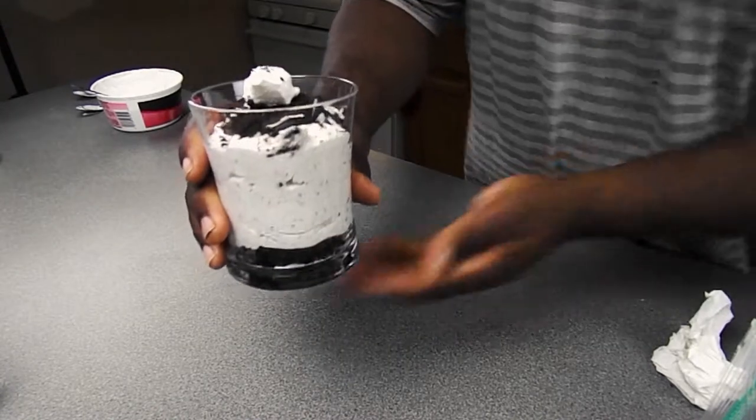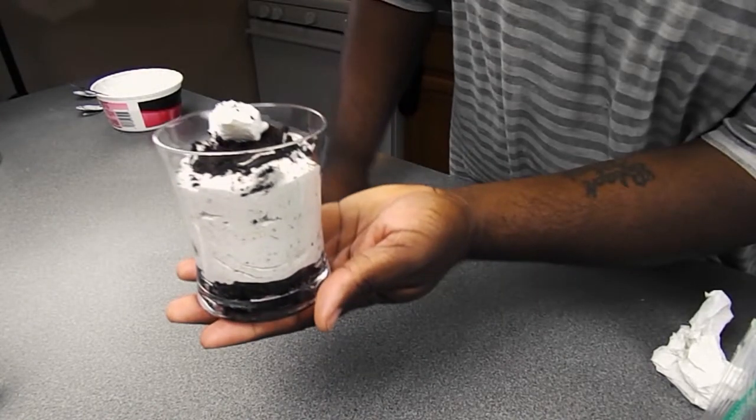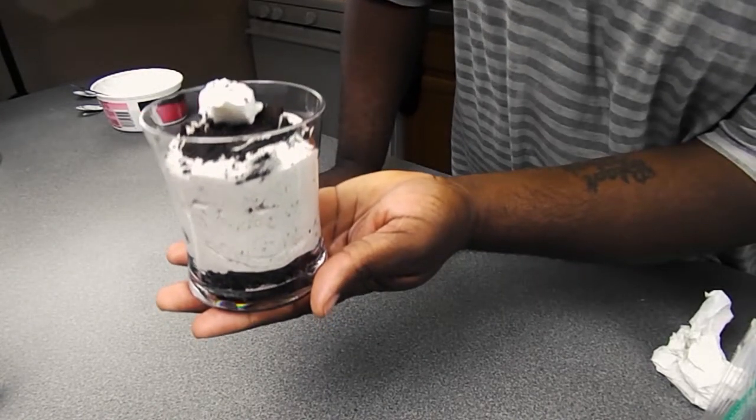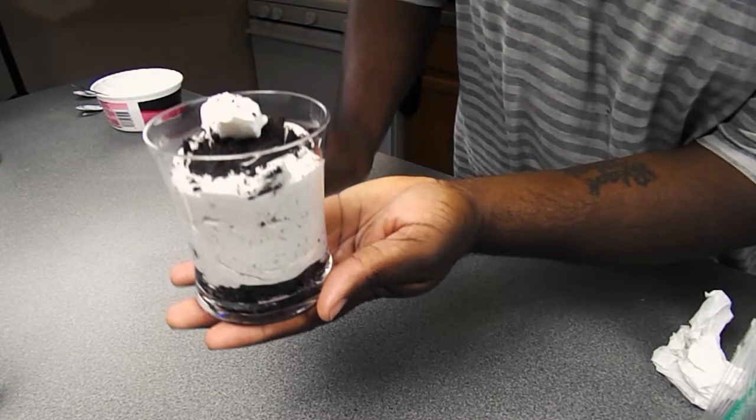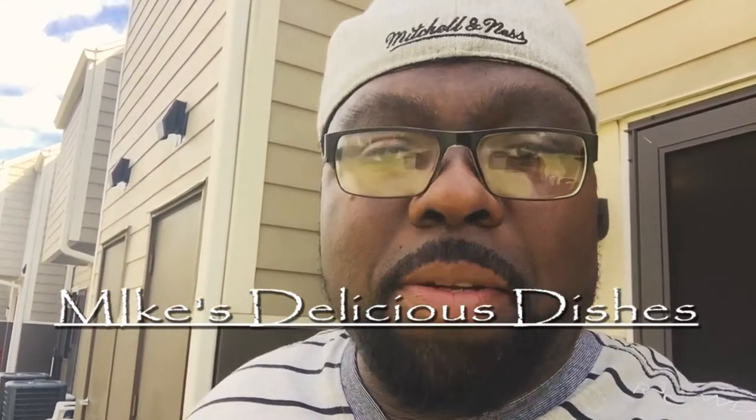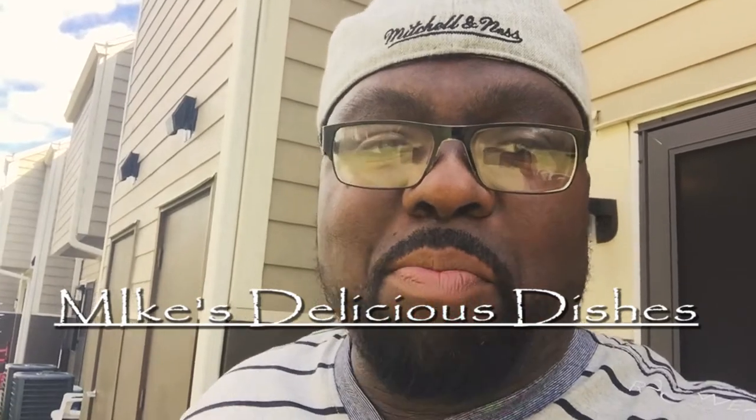I'm telling you, this is super delicious — check it out! Don't forget to like this video, try this recipe out, and let me know what you think. Share this with somebody, don't forget to subscribe. Holla back at your boy — Mike's Delicious Dishes — and I love you baby, let's go!